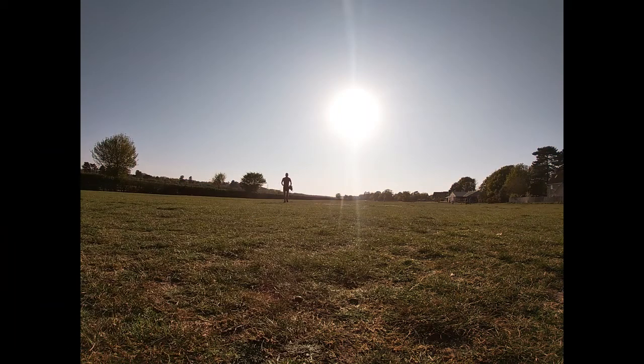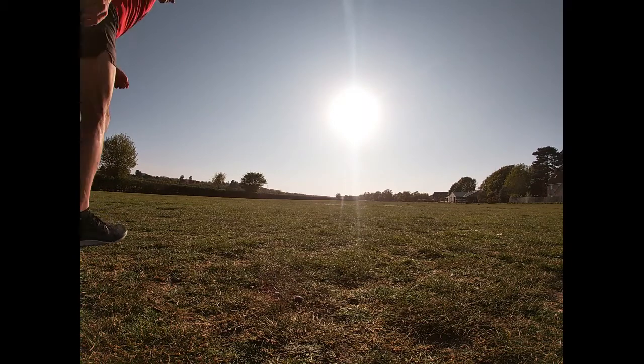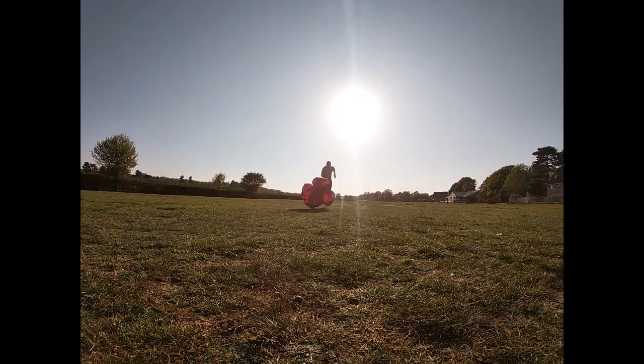Speedwork is not only for the sprinters — it offers significant benefits for distance runners too. It is suggested that about 10% of weekly miles should involve speedwork, achievable in one session a week. A speed chute increases your intensity in a similar way to running in mud, shingle, or up a hill.